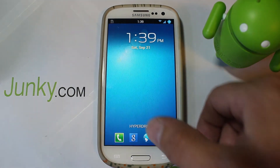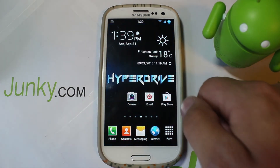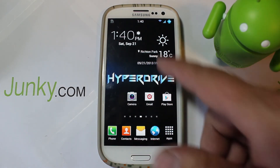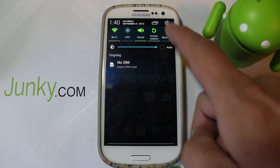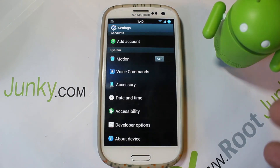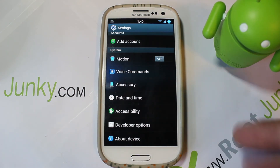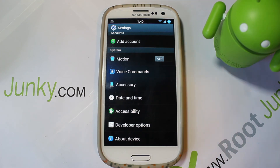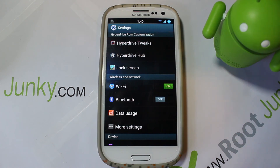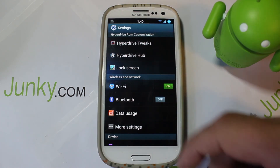In today's video I'm going to show you a new ROM called HyperDrive, go through some of the coolness on it, and then show you the install at the end as well. This is going to be on my Galaxy S3. One of the neat things about this ROM is it doesn't have to be Verizon - it can be Sprint, T-Mobile, AT&T - any of those devices is pretty much going to look exactly the same.